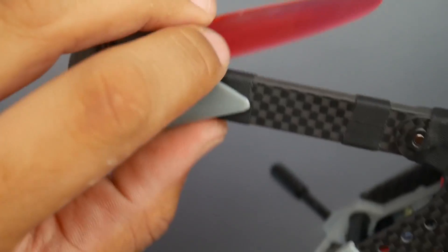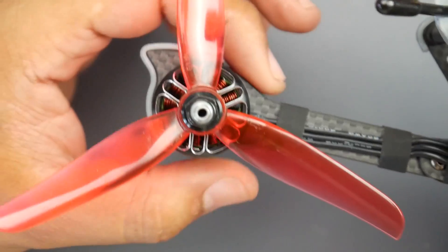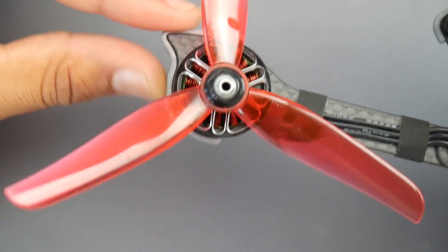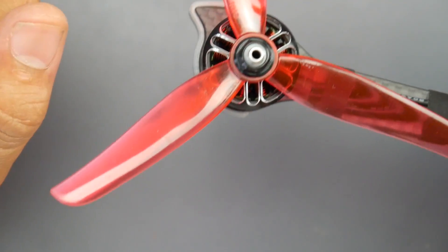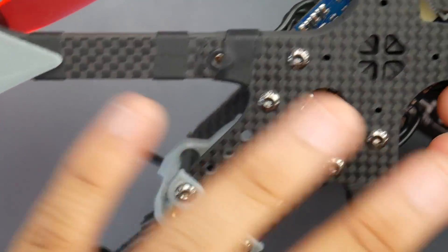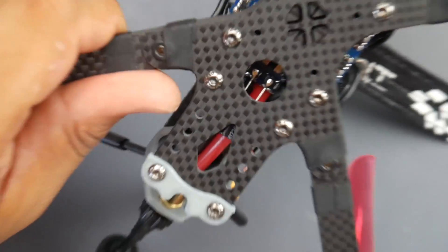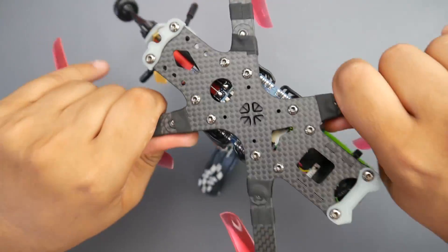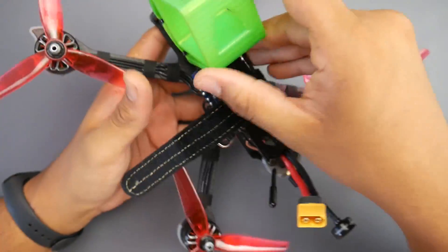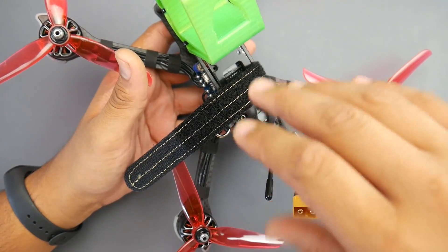There are 3D printed parts to protect the overall frame from damage. The frame is slightly recessed more than the motor, which reduces your chances of breaking a motor slightly. The build construction is really nice and out of the box I didn't have any loose screws, which is something you always want to check when you get a bind and fly or pre-built quadcopter.